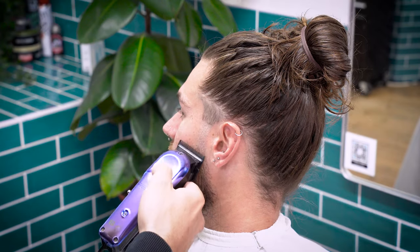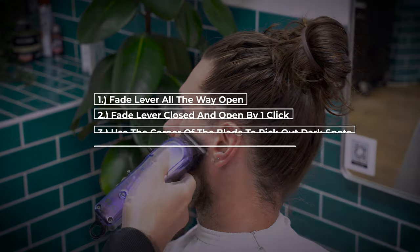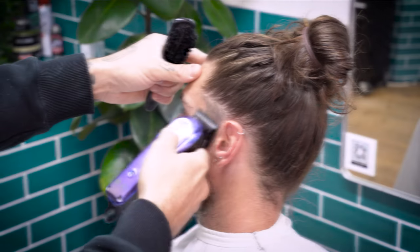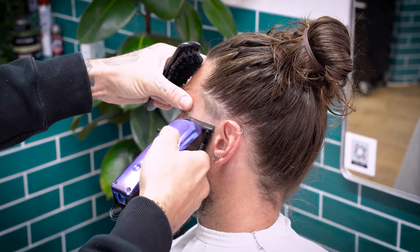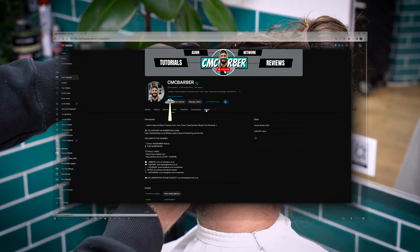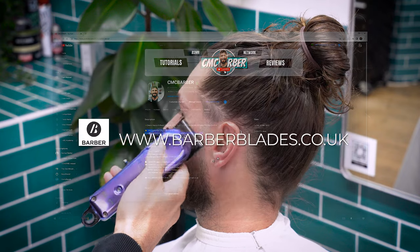Gradually close your fade lever to remove the lines. The method I like to use is as follows: fade lever all the way open, then fade lever closed and open by one click. Use the corner of the blade to pick out the dark spots, then open your lever by an extra click to refine. Most clippers these days come with click levers so you can easily work out where you're at. If you're interested, head down to the description for an exclusive discount link on all barber tools from barberblades.co.uk.